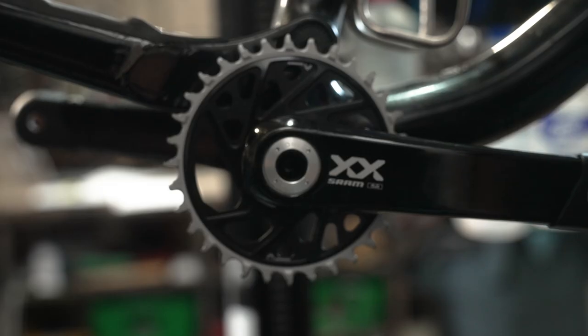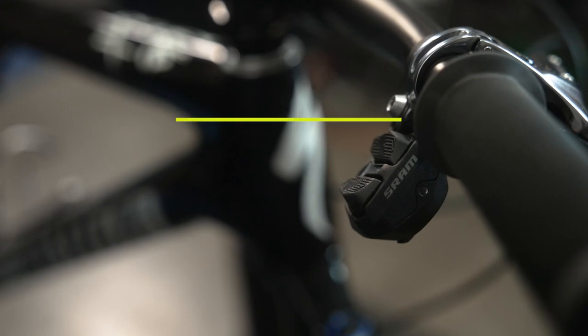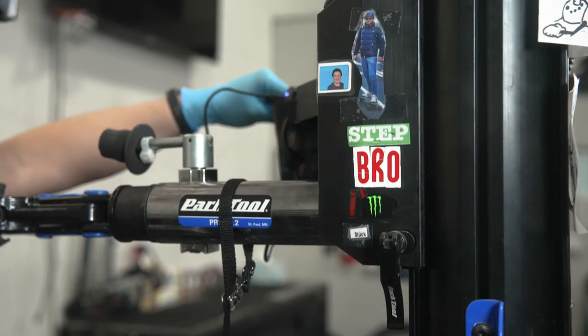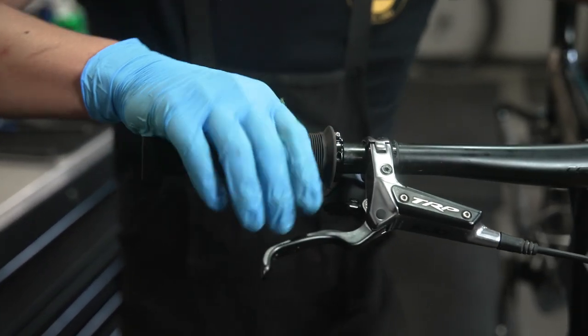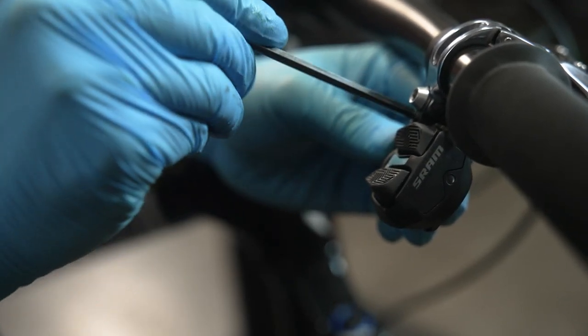Next we're going to be installing the shifter. Remove the small pull tabs to activate your shifter. Using your preferred shifter mount, install the shift pod in your preferred position and tighten all bolts. Do not exceed the printed torque spec.